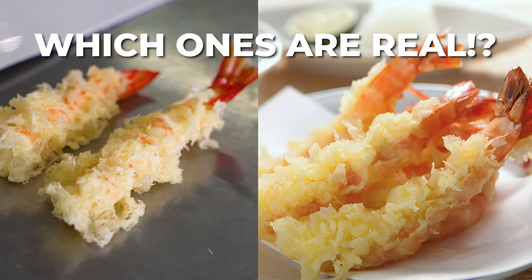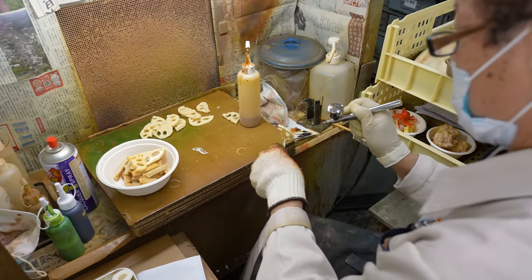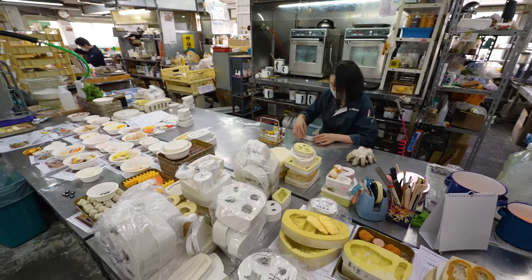And there we have a freshly battered tempura shrimp. As you can see, this is not one of the most conventional jobs out there. So what's it actually like to work here?